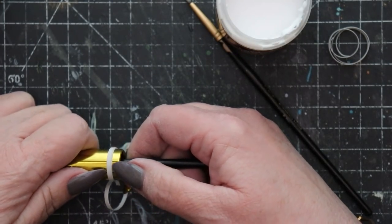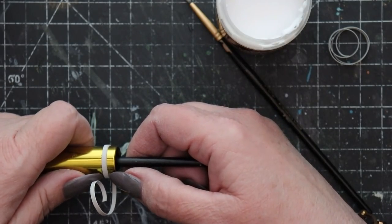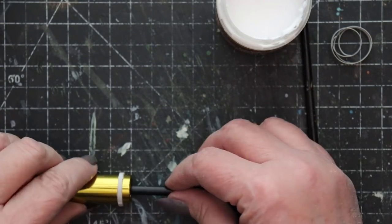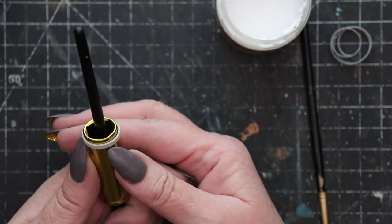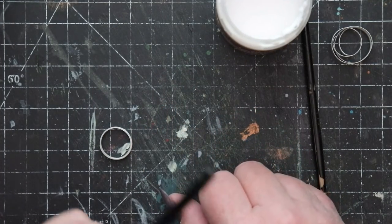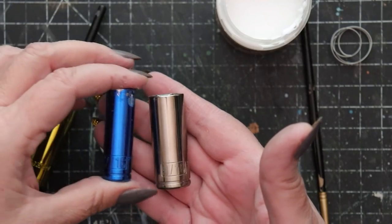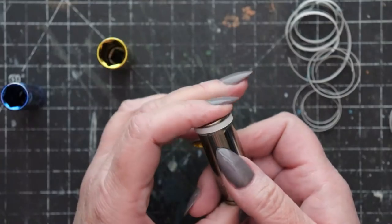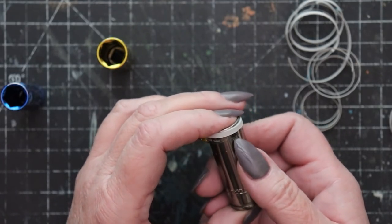After tacking the end of each cardstock strip to your form, allow the glue to set up for a few moments. Here I'm using Aileen's super thick tacky glue because it grabs really quickly and forms a good bond. Then continue to wind the paper strip around until you have completed a ring and gently remove it from each jig in turn. For this project, you'll only need three of these rings. However, I'm sure you can think of many ways that these little cardstock rings could come in handy in your creative projects.